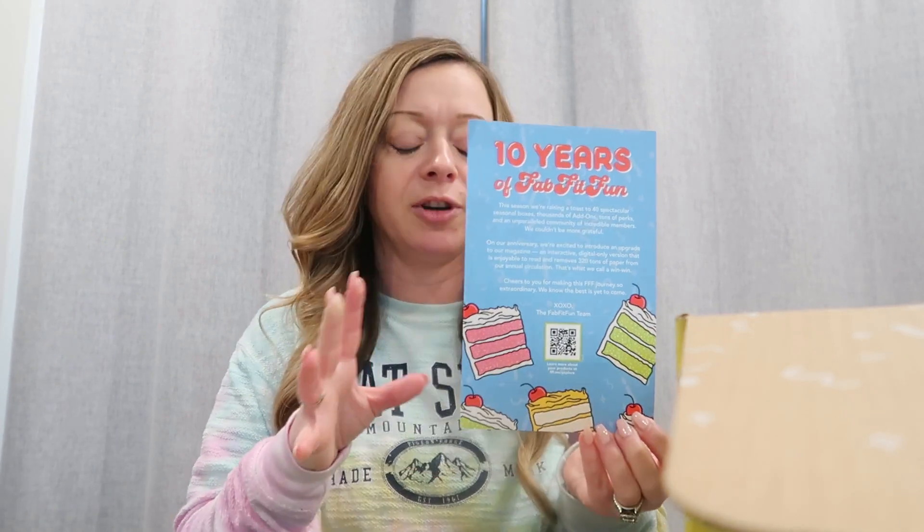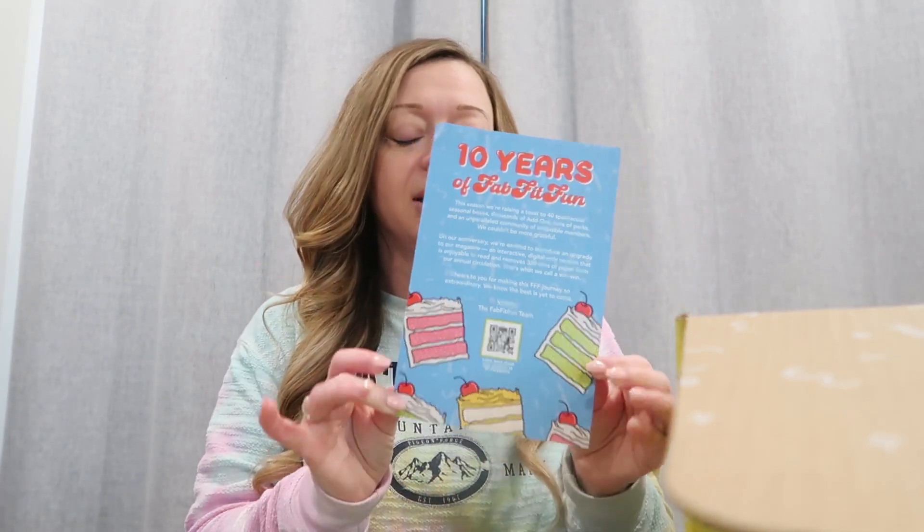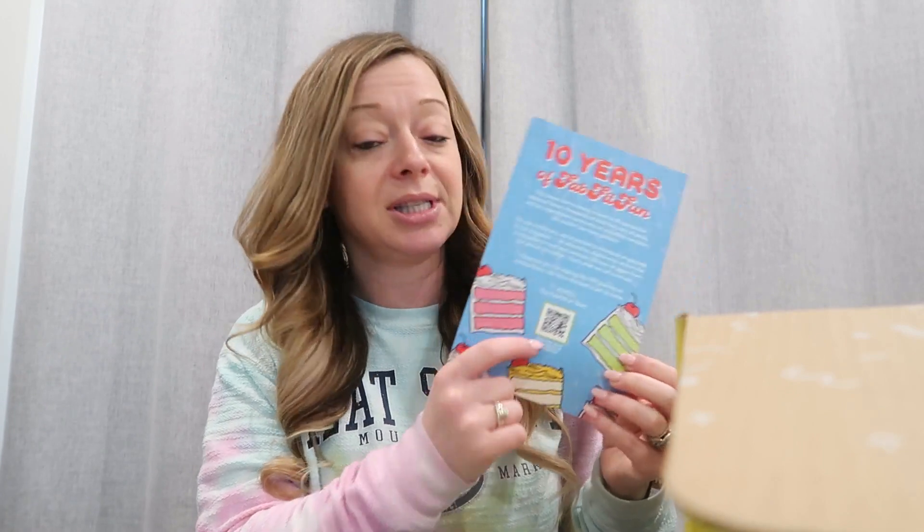I'm actually really excited about my box this quarter. Normally I get a bunch of stuff for the house, but actually this time I got stuff for myself — skin stuff, hair stuff, body stuff, it's actually all for me. Normally they give you a magazine, but they didn't do a magazine this time. I guess FabFitFun has been going on for 10 years. They actually sent a card this time to scan and view online. I actually like their magazine, so I'll definitely be doing that. Of course they always give you a HelloFresh insert too.